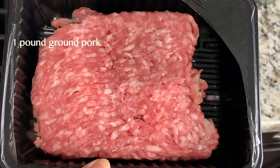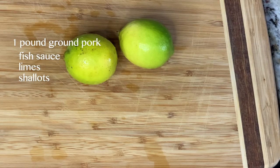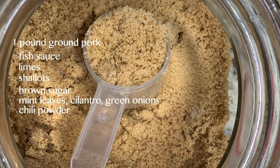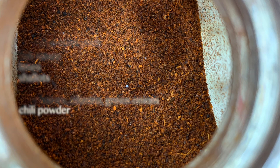Here's a list of ingredients you will need. For this recipe you're going to need some ground pork, fish sauce, limes, some shallots, some brown sugar, and some herbs like mint leaves, cilantro, green onions, and some chili powder.